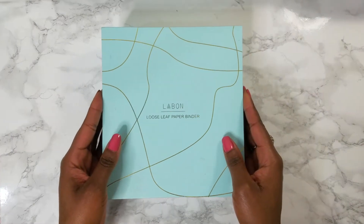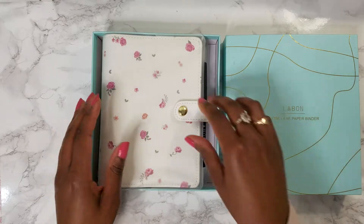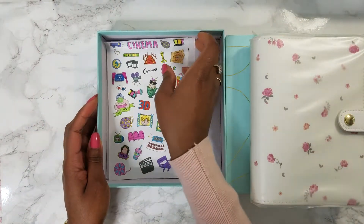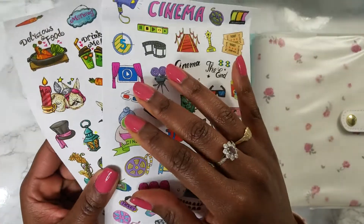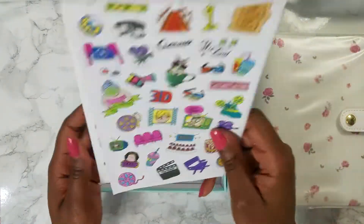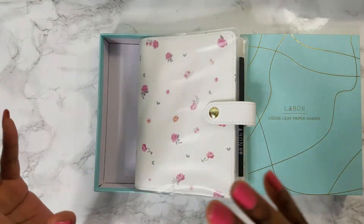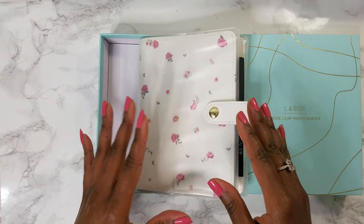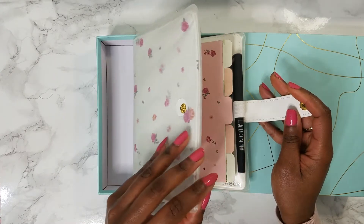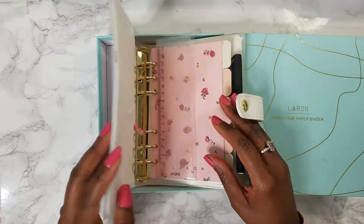I purchased the planner about two months ago and I haven't used it at all — I've barely touched it since I purchased it because I knew that I wanted to film this video. So I'm just gonna get started. Let me show you the planner itself finally. I'm so excited to get to use this. This is what it comes like, basically just in this box. It comes with some little stickers underneath.